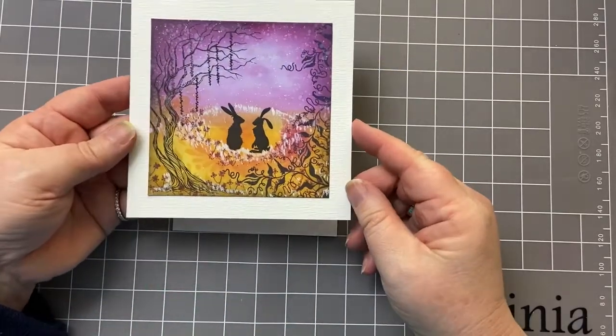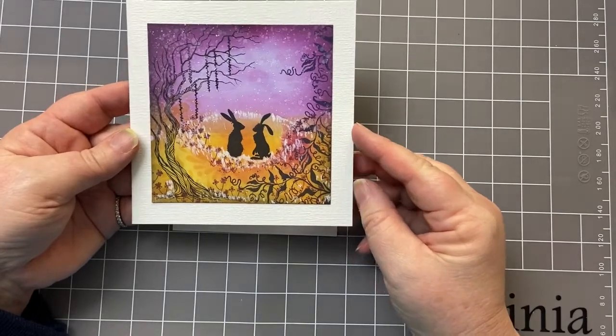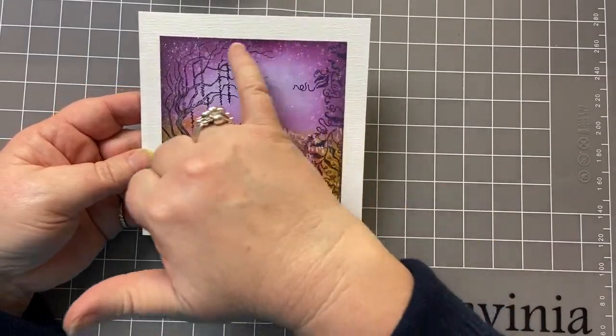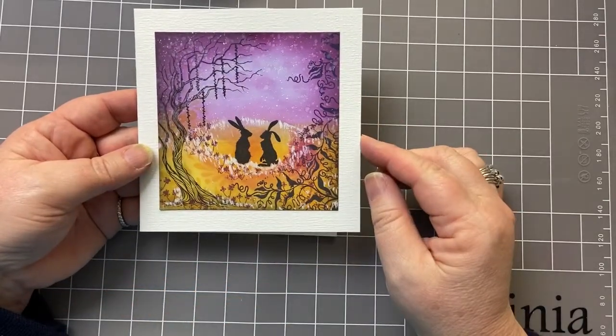We've got a bit of white paint for the splatters. That just adds, I think, a bit of a magical feel. I've textured the edge with some water splatters as well.